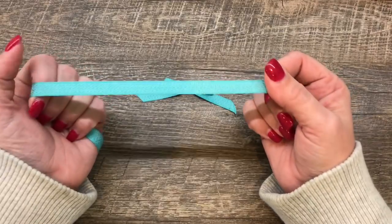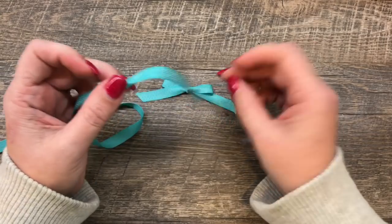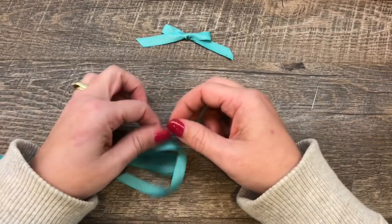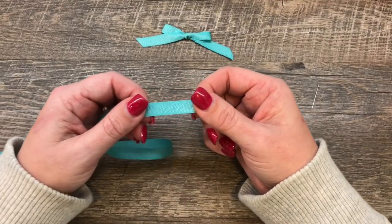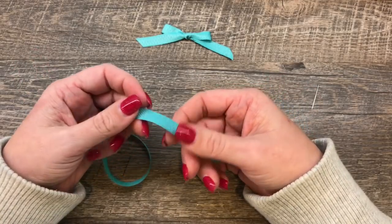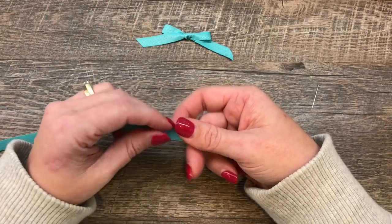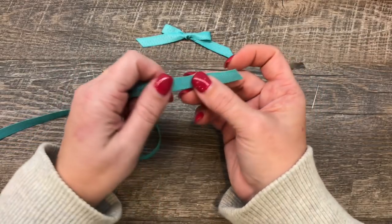First of all, having good ribbon really makes a difference. If you have cheap, crummy ribbon — definitely some ribbons tie better than others. I find really, really skinny ribbon is a little bit more difficult to work with, so I like working with ribbon that's at least a quarter of an inch for bow tying. You can definitely tie bows with smaller ribbon, but it's a little easier to have thicker ribbon. Having said that, super thick ribbon isn't easy to tie either. So I'm using this three-eighths inch ribbon.